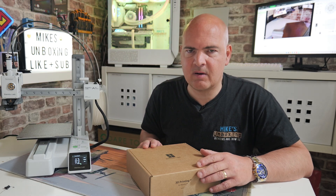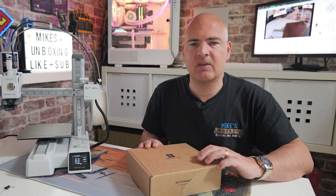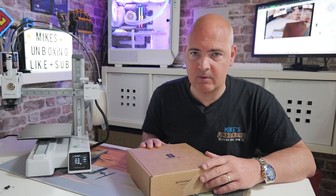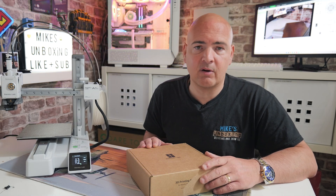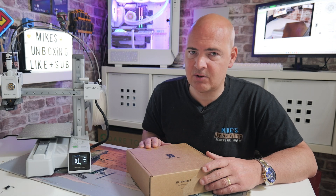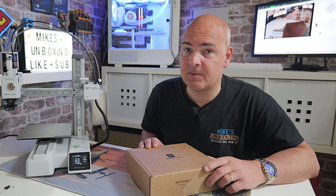So there you go — that is how to change the filament on your Bamboo Labs A1 Mini. Hopefully the video has been useful. If it has, smash the like button. If you want to see more content daily, consider hitting Subscribe and the notification bell so you'll be notified of future video releases. I've been Mike from Mike's Unboxing Reviews and How-To — hopefully we'll catch you in the very next video. Thanks for watching.